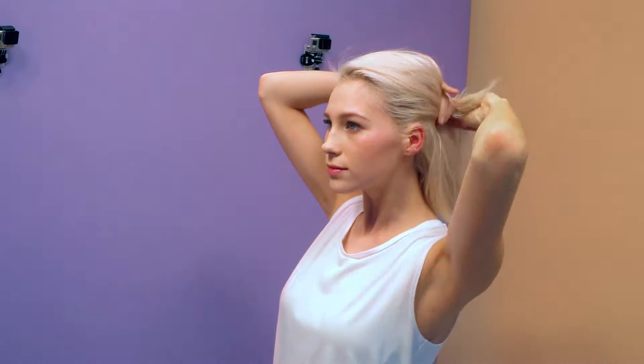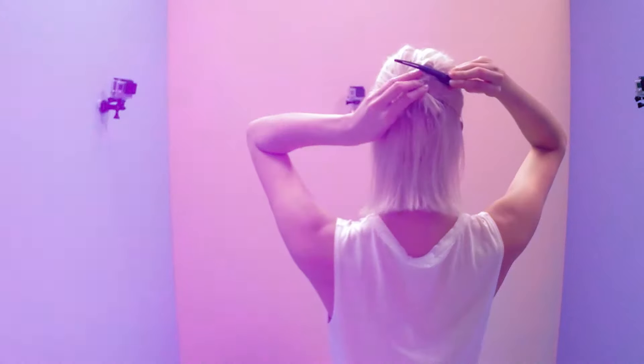Start drying your hair, then tip upside down to blast dry and add volume. When your hair is dry, separate the top from the bottom and clip it away.